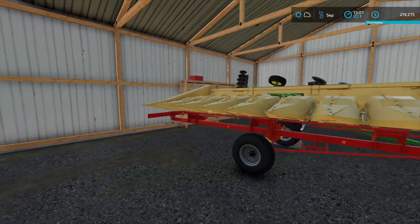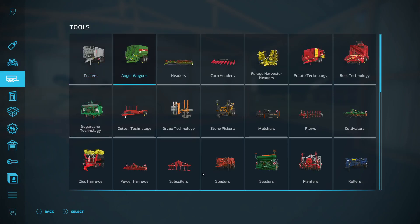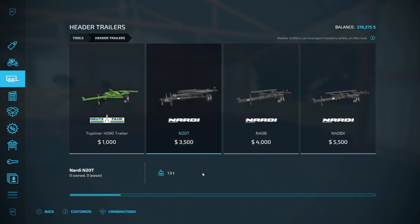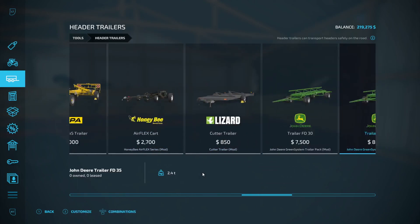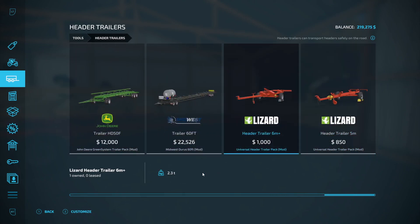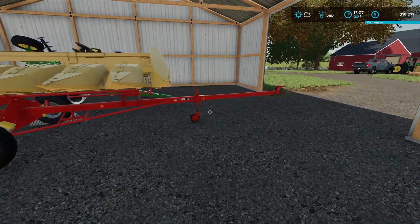So there it is guys, the new header trailer. If anybody wants to know which one it is - it's the Lizard header trailer six meter plus. There's also a five meter version, but I'm using the six meter plus. So yeah, if you're wondering, that's what that is.